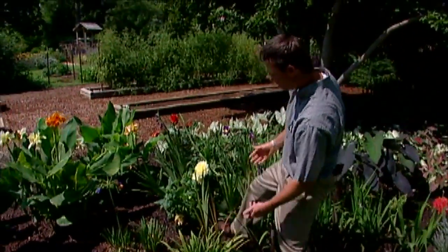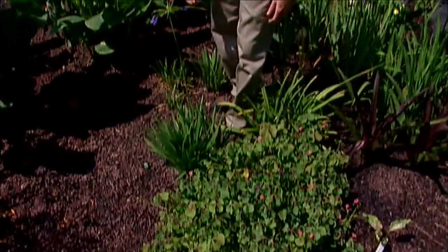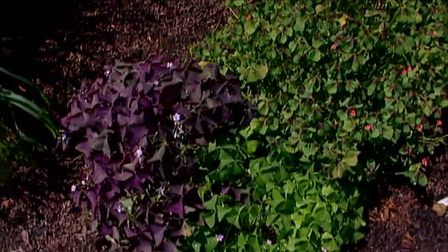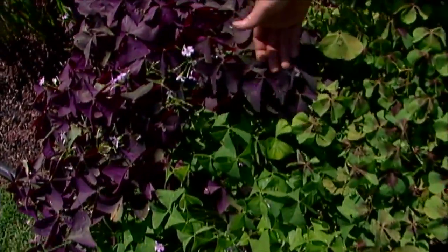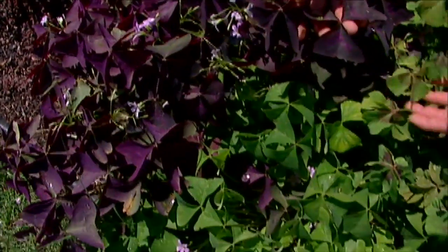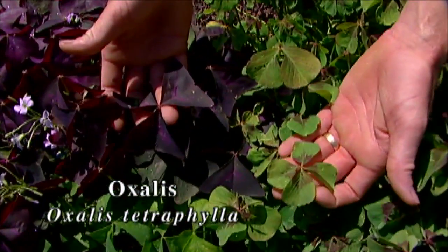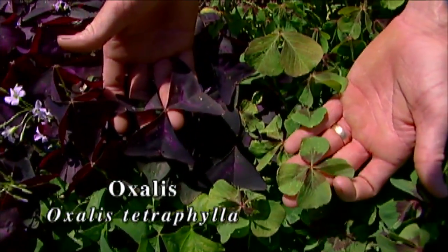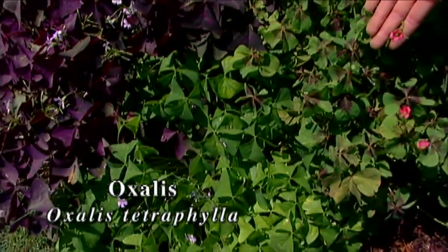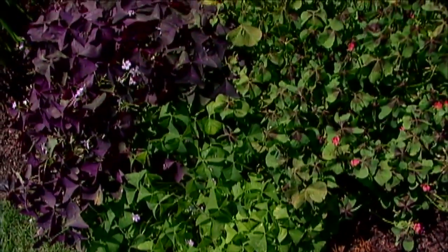Right up front here we've got a collection of shamrocks or oxalis. You can see the different colored flowers and different colored foliage — these purple oxalis over here have three leaves, and then this one is Oxalis tetraphylla, with tetra meaning four and phylla meaning leaf, so it has four leaflets with little melon-colored pink flowers.